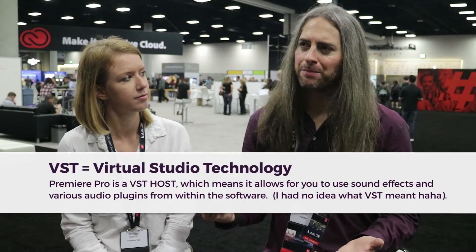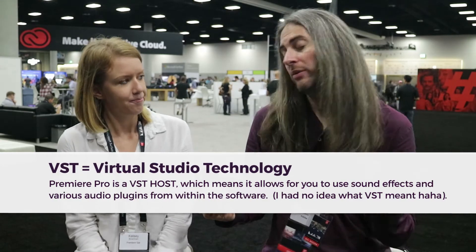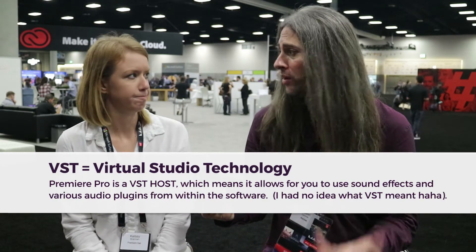We didn't talk about this today, but this is something I think we've talked about before, which is the Essential Sound panel. I do a lot of simple documentary style shooting on my own, like side stuff for fun. And it's one of those things where I don't necessarily want to go mix in Premiere. I would send things to Audition, and that's great — that's where I'm very comfortable.